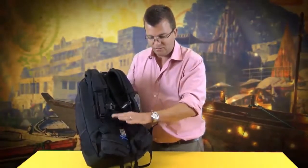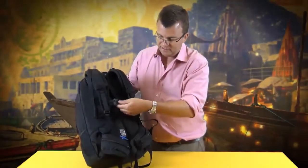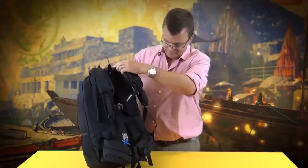The utility pockets allow you to store phones, keys, wallets and all accessories. There's an adjustable sternum strap and at the top you have the adjustable stabiliser straps.